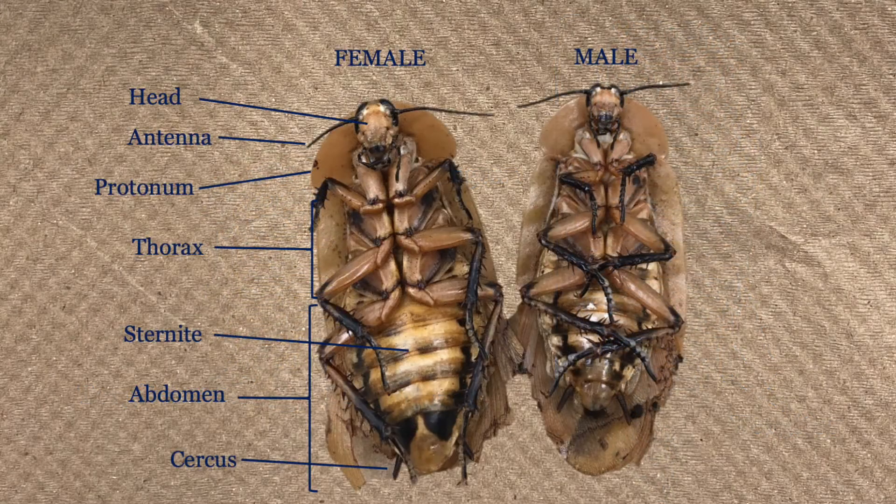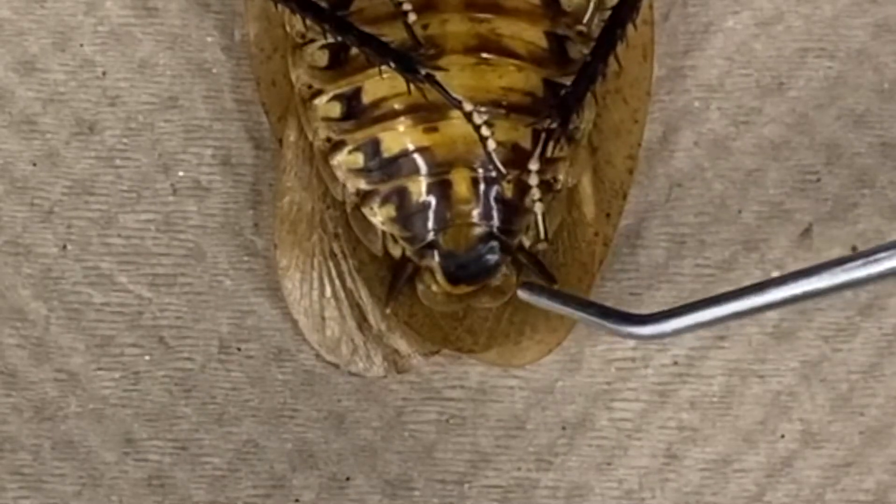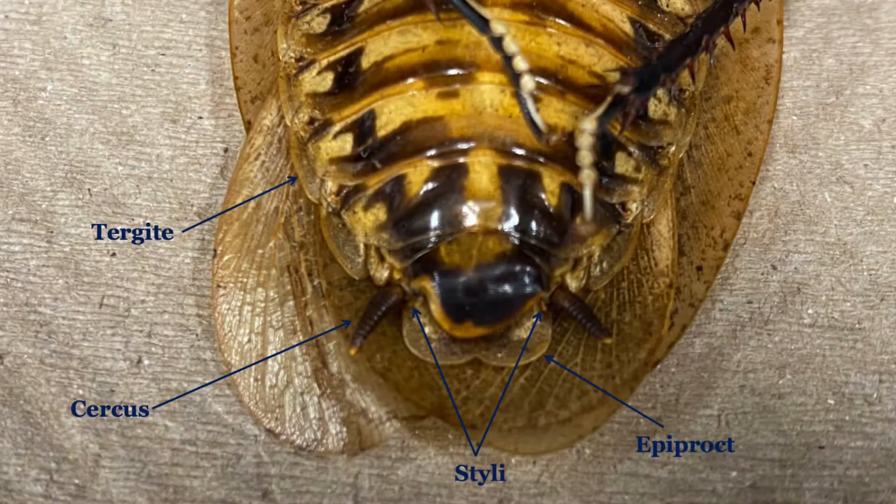The sex of the cockroach can be distinguished by looking at the size, with females being larger and wider, as well as differences at the tip of the abdomen. Both males and females have two sensory structures known as cerci on the epiproct, while males also have two stylus.